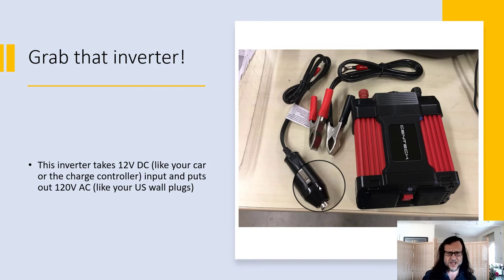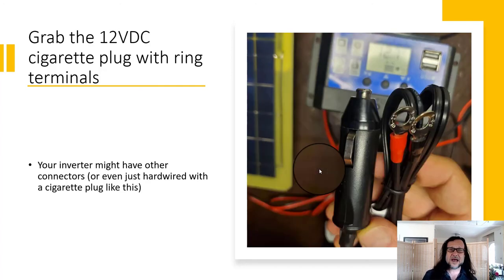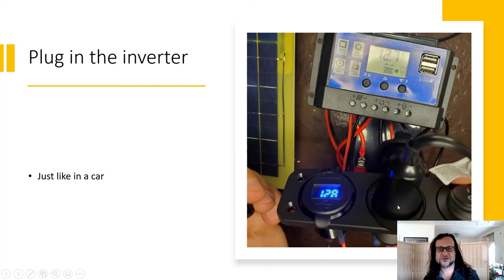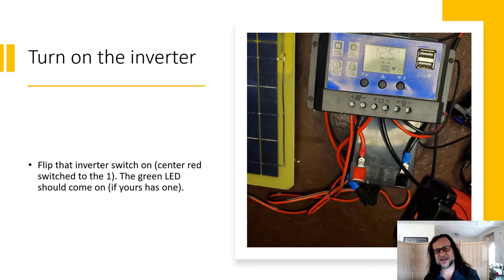Now grab your inverter. The inverter takes our 12 volt DC input and puts out 120 volt AC output — like what you have at your wall outlet. Twist off the little connectors from the screws on the inverter. Then grab the cigarette plug — it might be that your inverter came straight with a cigarette plug without screw terminals, and that's fine too. Screw those terminals on, take the cigarette plug and plug it right into the 12 volt DC socket. Layout everything: solar panel, charge controller, battery, inverter. A green light comes on if yours has one.